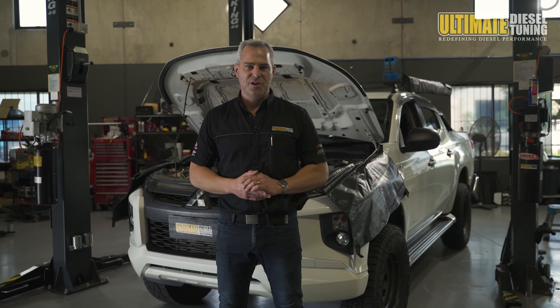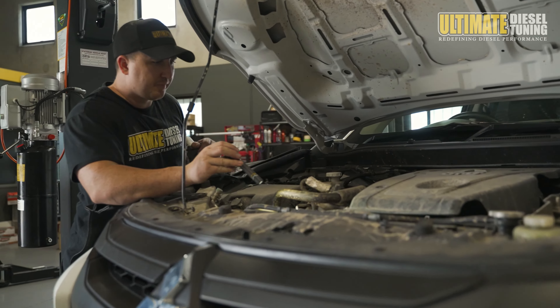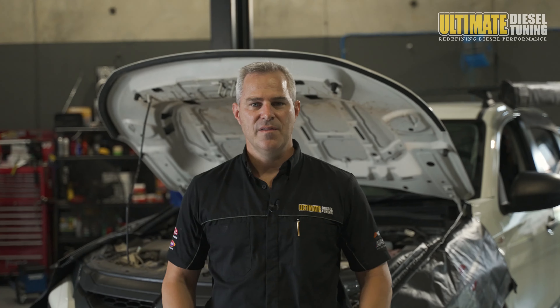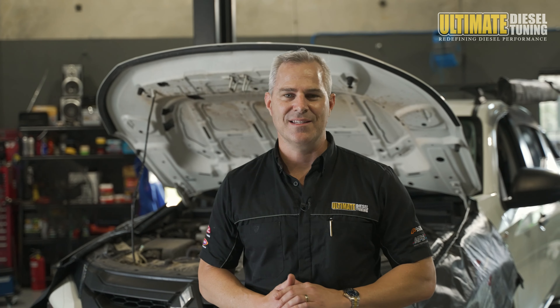This is a vital part of the tuning procedure here at Ultimate Diesel Tuning. This inspection is to ensure the engine is in good condition, all fluid levels are good, and there are no fluid leaks. The inspection on the Triton has now been completed, and it's all good to go with a custom dyno tune.